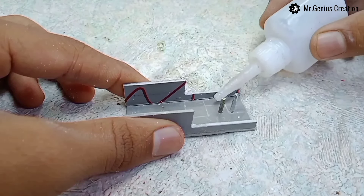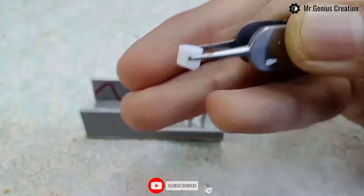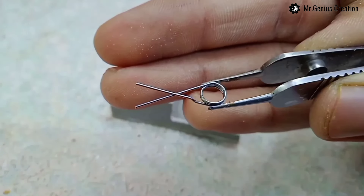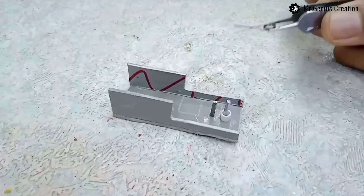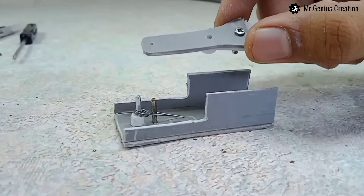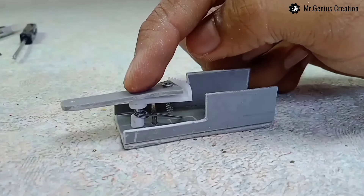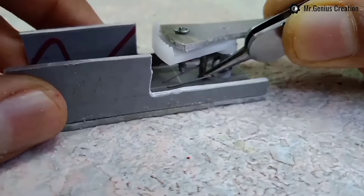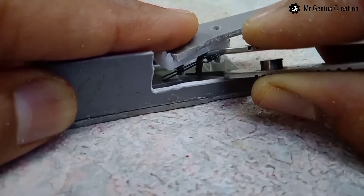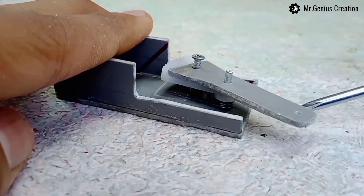Now we will fix it with instant glue. I have cut the pen refill, so we will place the first axle. Then take a spring and fix it in place.